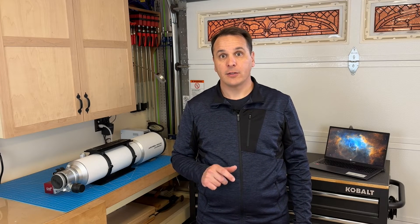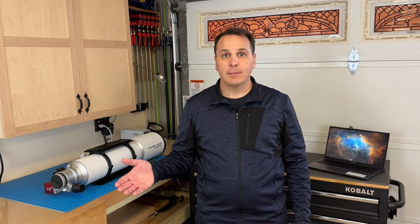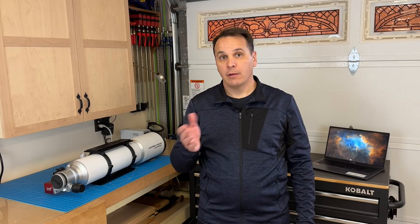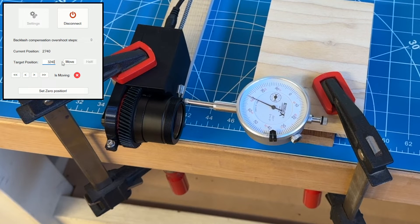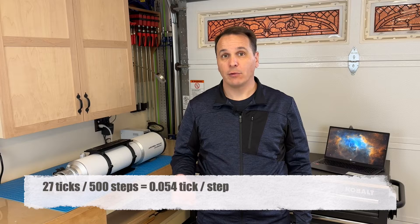Then power the device and start the standalone focuser control application downloadable from the GitHub repository. Click connect, then move a few hundred steps outward to clear the backlash — you should see the dial gauge indicator moving. Next, measure how much distance the focuser moves per step: move the focuser outward by a good amount — more than the expected backlash — say 500 steps, and measure how much it moved. In my case it moved from position 70 to 97 on the dial gauge, so 27 ticks, or 27 thousandths of an inch. Divide that by 500, giving 27 ÷ 500 = 0.054 ticks per step.